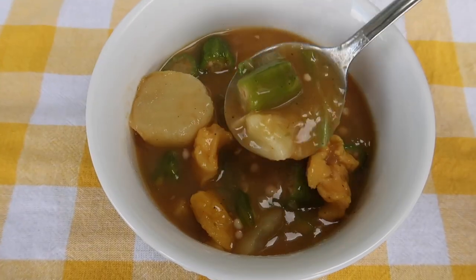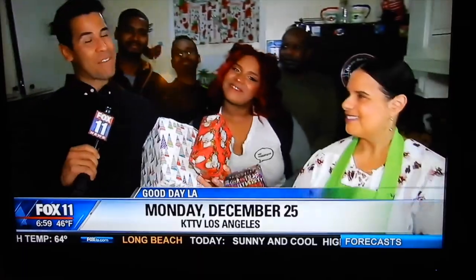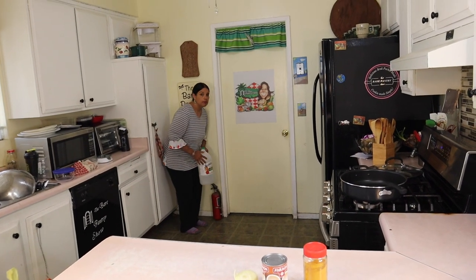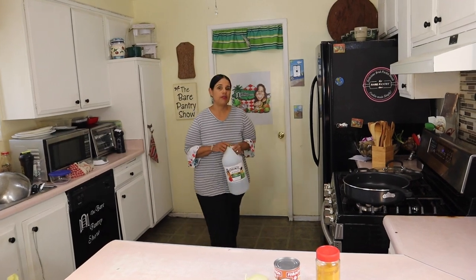Welcome to the Bear Panfish Show. If you're looking for authentic Belizean recipes then you're in the right place. My name is Barbara and this is Cooking Made Simple. Mom, you know what you're doing? Not really, but we're gonna figure it out.